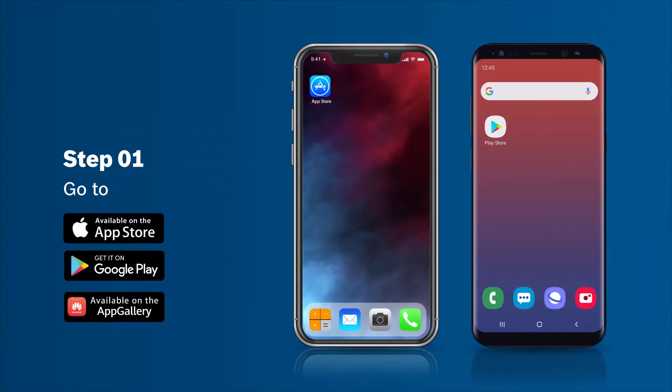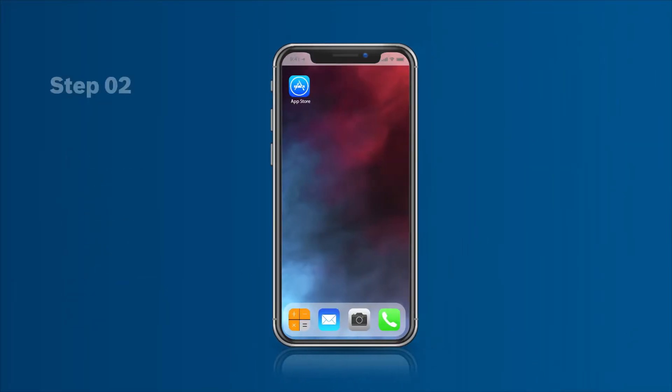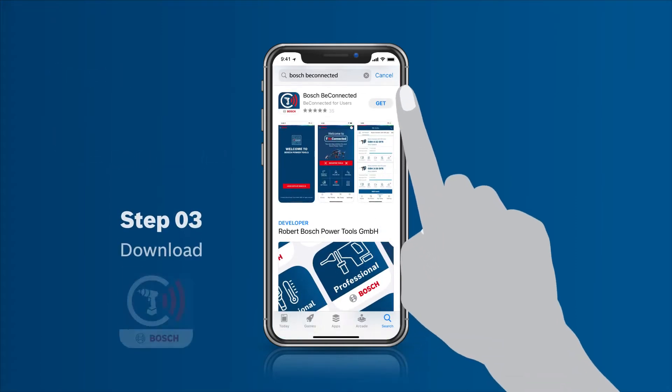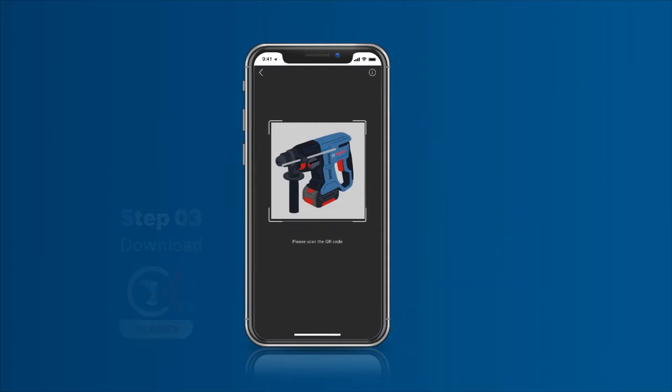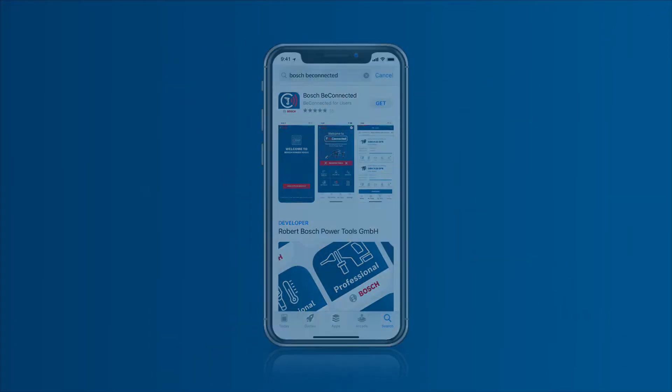Step 1: Go to Google Play, Apple Store, or other preferred app gallery centers. Step 2: Type Bosch BeConnected. Step 3: Click to download the user app. Alternatively, you can also scan the code on the tool — it will direct you to the app download page.